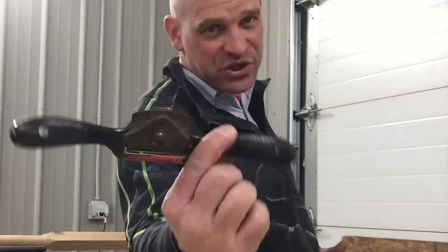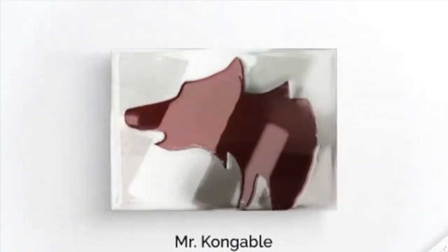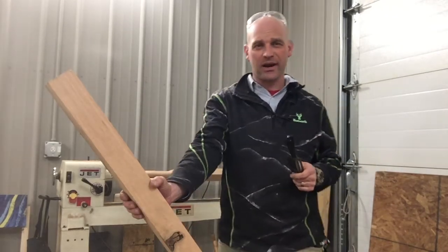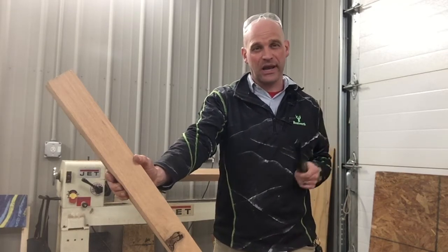Hello friends and welcome to today's video where we are going to talk about the spokeshave. It's a pretty cool tool. We're going to use it to turn this square piece of wood — or this rectangle rather — into a handle. Are you ready?